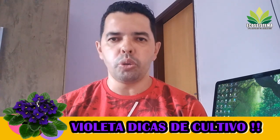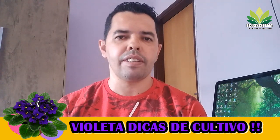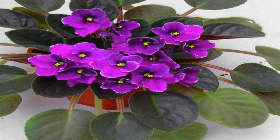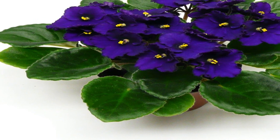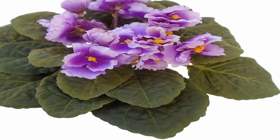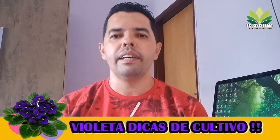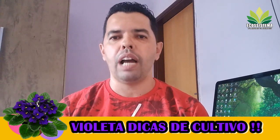Quando você compra uma planta lá na floricultura, a planta está acostumada lá no ambiente da floricultura. Quando você leva para a sua casa, a planta vai estranhar. Essa é uma das coisas que faz a planta perder as folhas, murchar ou até mesmo parar de florir — as flores caem e ela não volta a florir. A planta estava adaptada lá naquele local. Quando você leva para a sua casa, já é outro ambiente, com pouca luminosidade, rega diferente, temperatura diferente, local diferente.